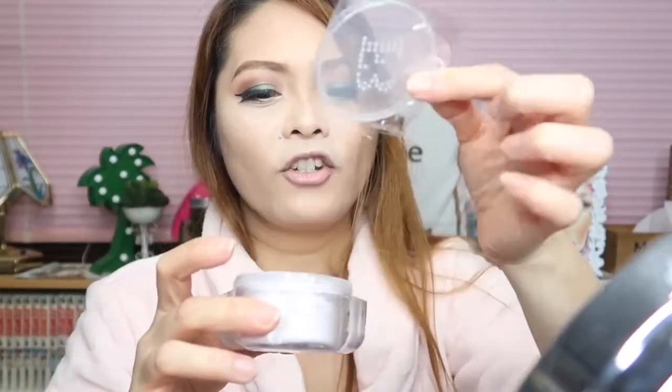Be careful because it gets dirty quickly with fingerprints. It looks great displayed on the vanity though. When you open it, it has a plastic seal — very hygienic. But there's no sponge included with Rihanna's setting powder, which is unusual. Let's open it and try it.